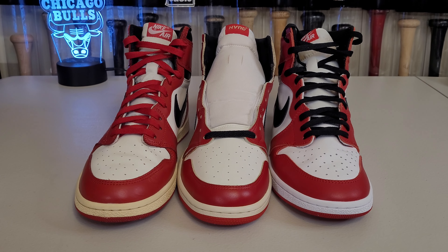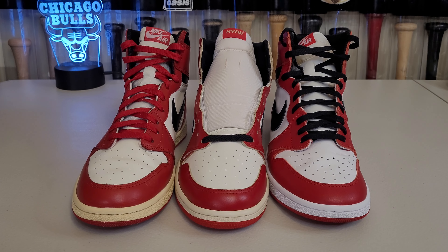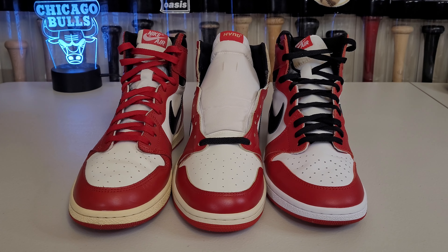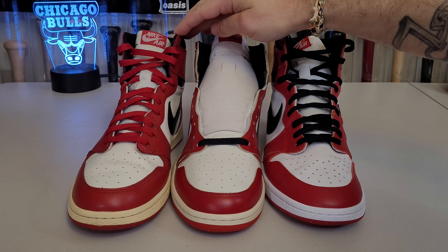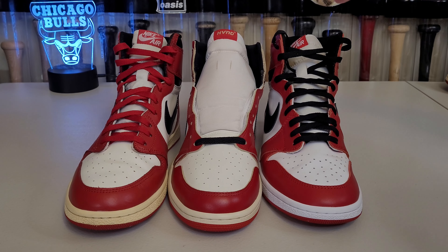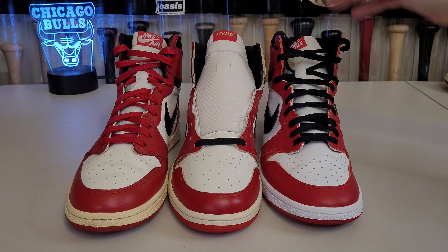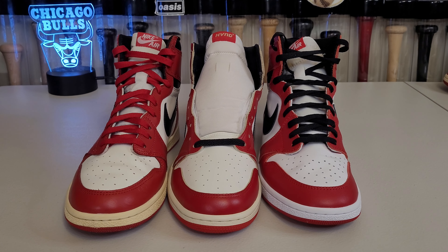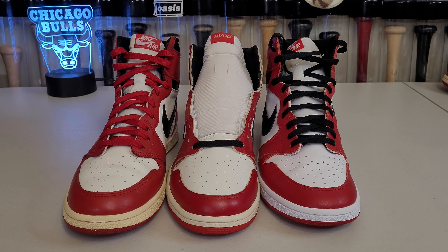What's up YouTube — I've been getting a lot of requests, so here we are. We're looking at three different custom makers for the Air Jordan 1, and for this example they're all Chicago, all size 11. From the left we have Vibe Remake Lab — I'll say VRL through the video — then HVND in the middle, and DB, short for Developer Boring. I'll use abbreviations so I'm not repeating long words.